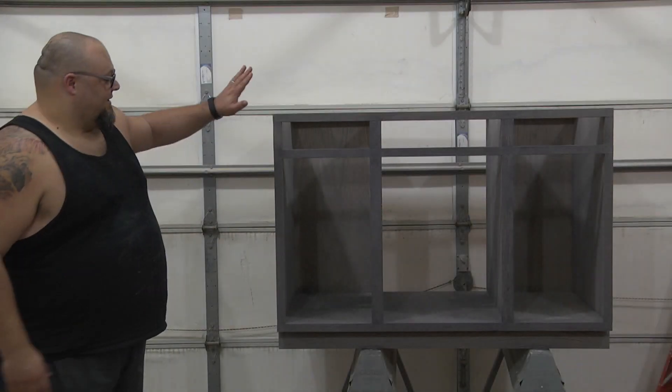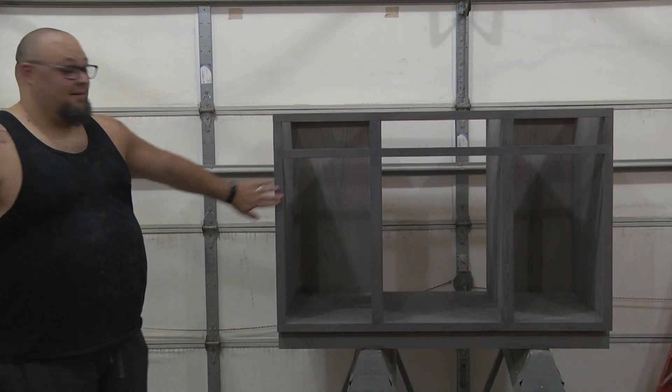We're going to talk about what I'm working on, projects I have in the hopper, we're going to talk about sanders and my process for sanding, and what's motivating me this week. Stay tuned.